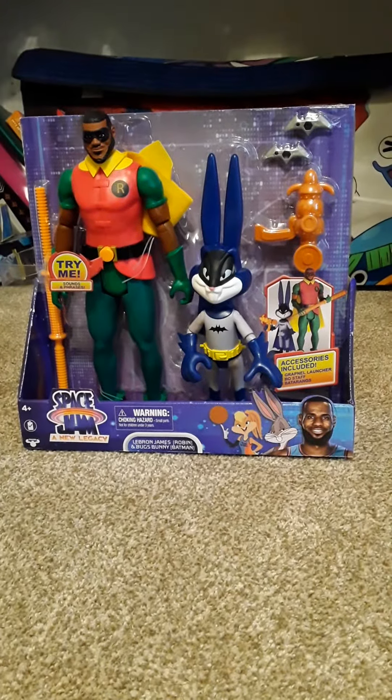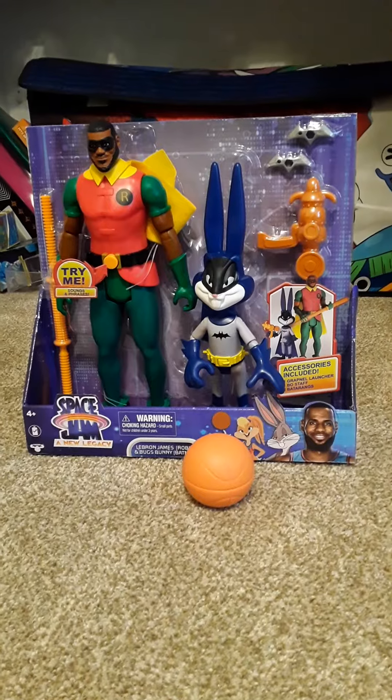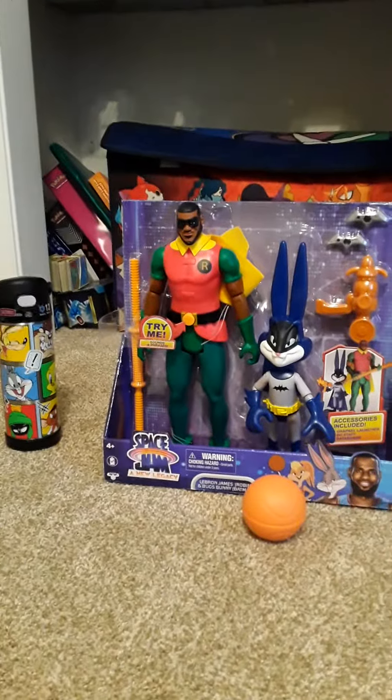What's up guys? It's TaylorZell2040 and I'm going to review some Space Jam toys. Today we got LeBron James and Bugs Bunny as Robin and Batman.